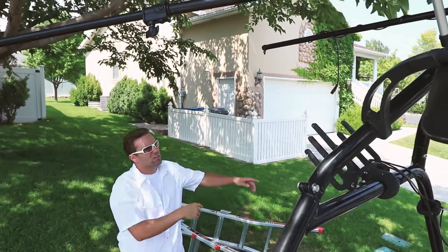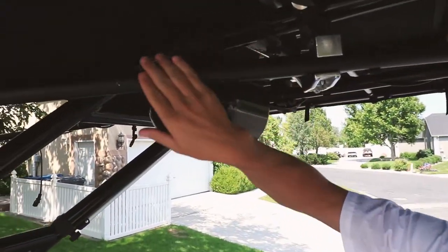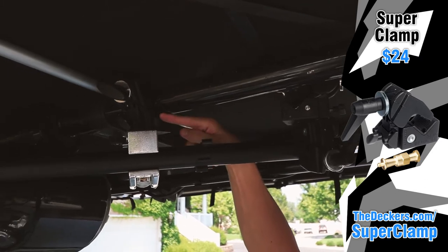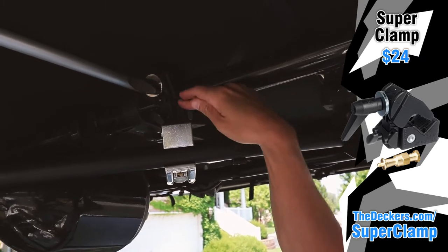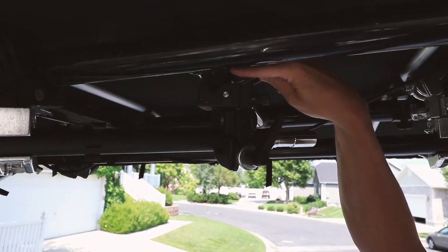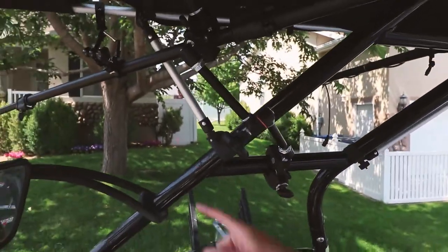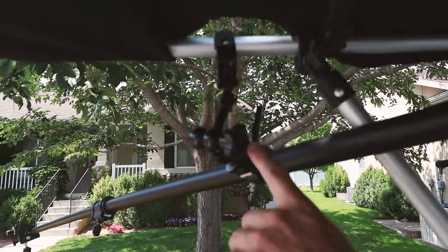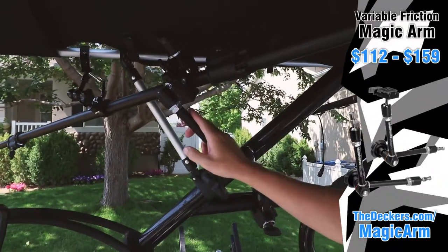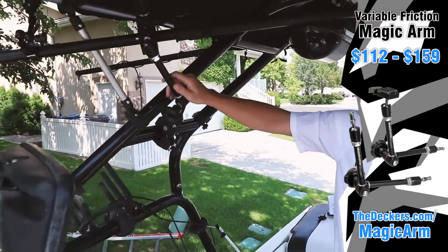On the second pole — a boom arm pole — we mounted it to the wakeboard tower using super clamps. We had a super clamp up top mounted to the tower, then a metal stub connecting it to another super clamp, and did the same thing on the other side. By the time it got to the far end, it started getting a little loose and wobbly, so we added a friction arm that hooked to the Bimini and the tower. Then we used a leftover magic arm with super clamps to give it a little more support.